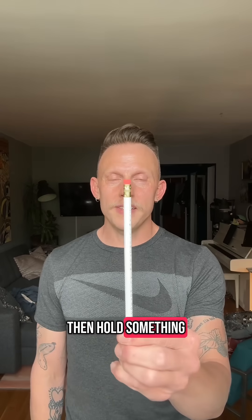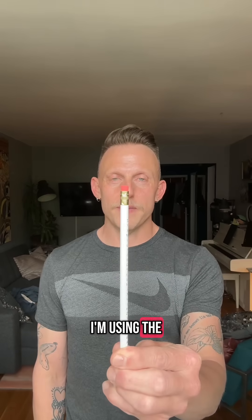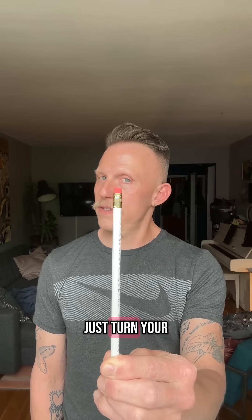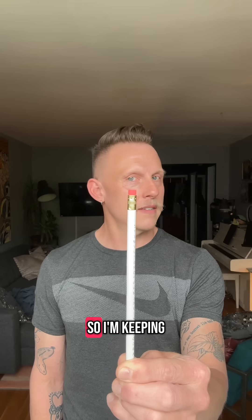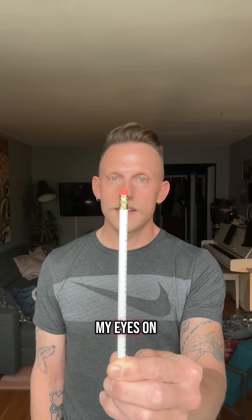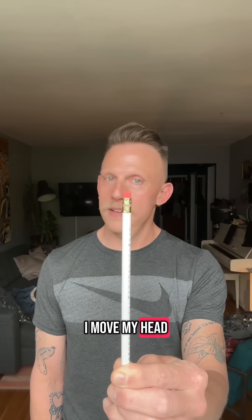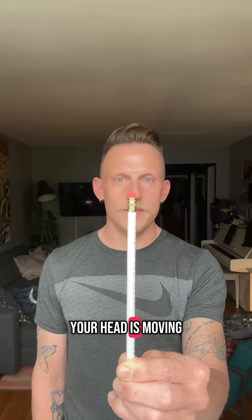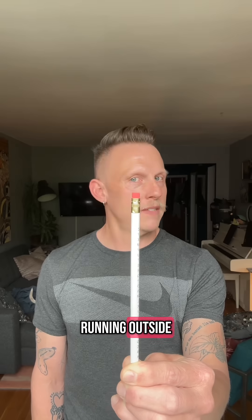Then hold something in front of your face — I'm using the eraser of this pencil. And keeping that thing in focus, just turn your head to the side. So I'm keeping my eyes on the eraser while I move my head. The vestibulo-ocular reflex tells your brain how to stay in focus while your head is moving, like when you're running outside.